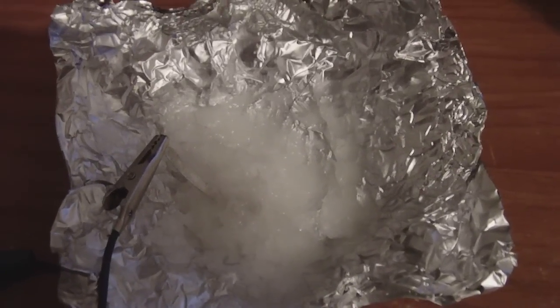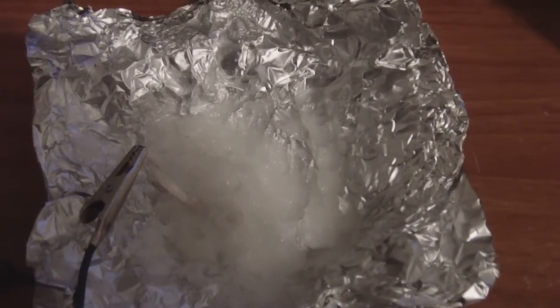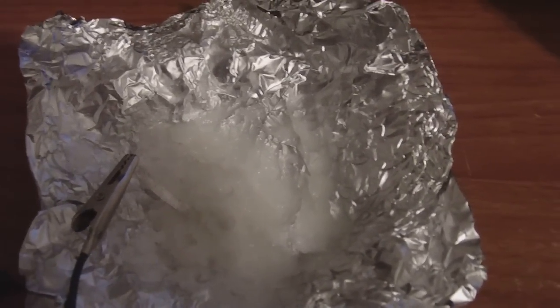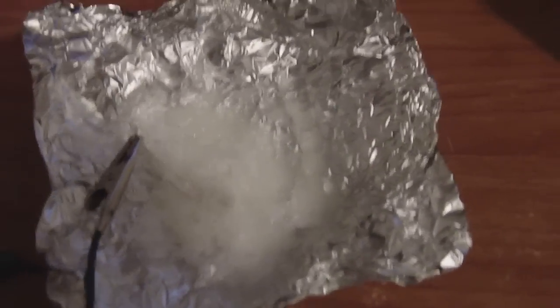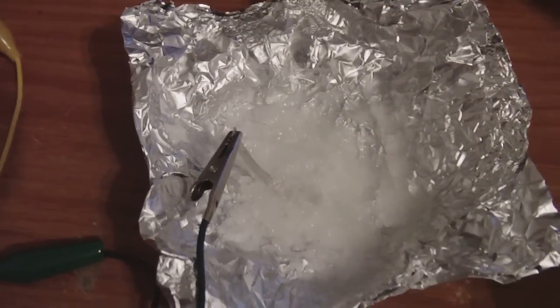It wasn't in a watery state. I was getting like 3 milliamps, 4 milliamps, but it was at high heat. I'm not getting that anymore, but I am getting something even in this dry petroleum jelly.